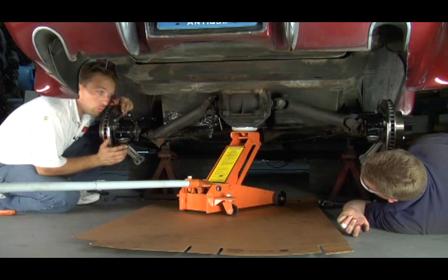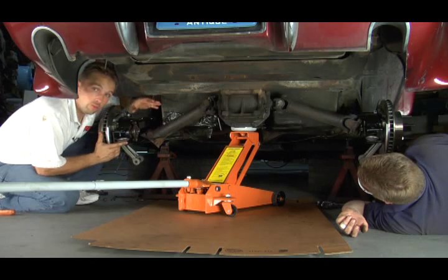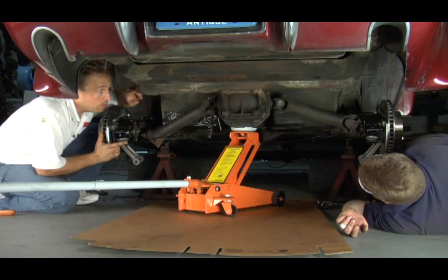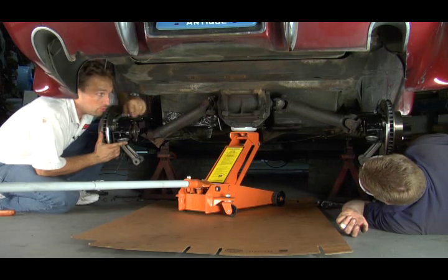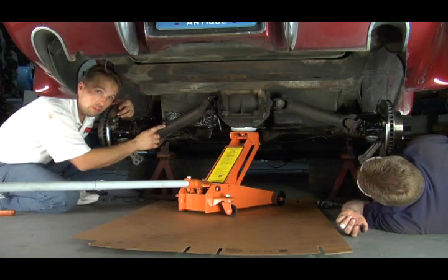We've decided to go with the rear dual mount spring on our Project 1969 Corvette. In order to do that, we need to drop the differential down to get access to this rear cross member. The cross member is held in by two bolts on each side. You'll need a 5/8 inch socket to reach them, and what you want to do is leave the front pumpkin cross member bushing bolt installed.